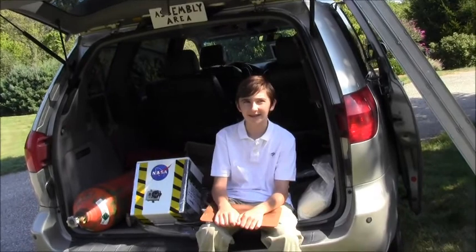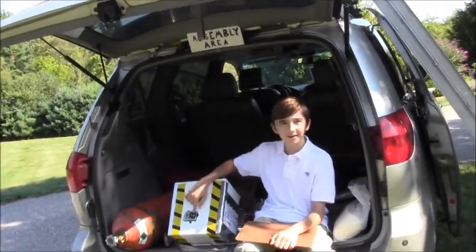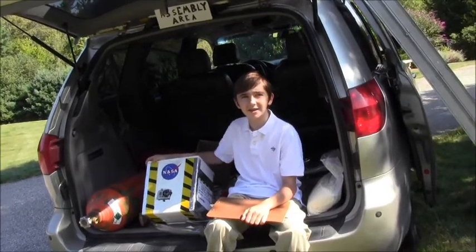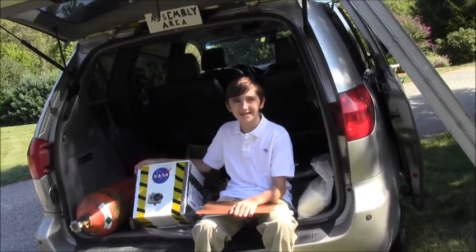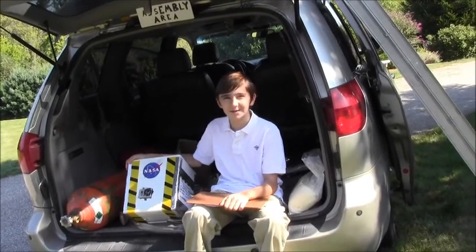This is the assembly area. Here is the assembled payload, or launch vehicle. Here is the camera, and inside is the GPS, portable weather station, and a few souvenirs that will touch the edge of space.